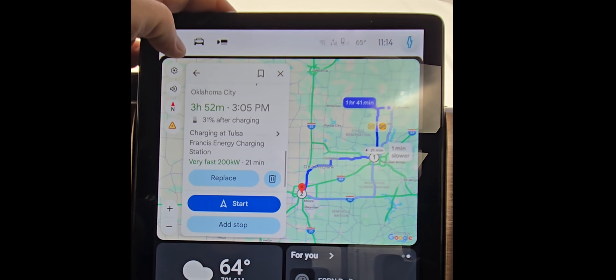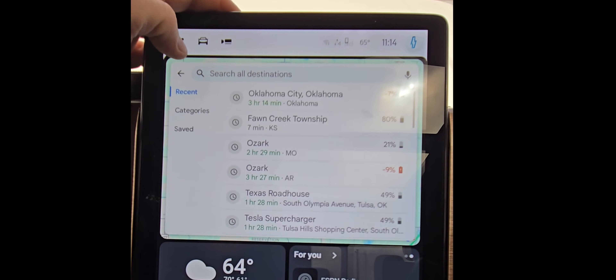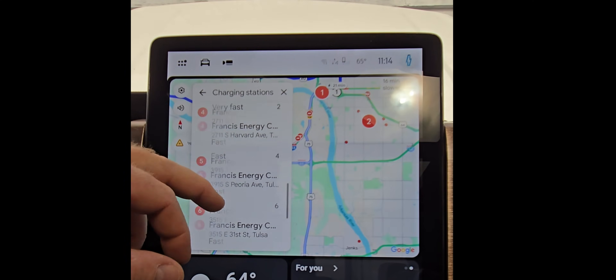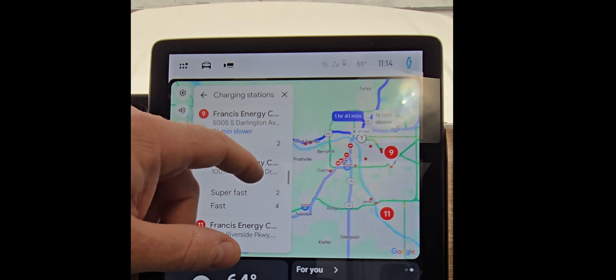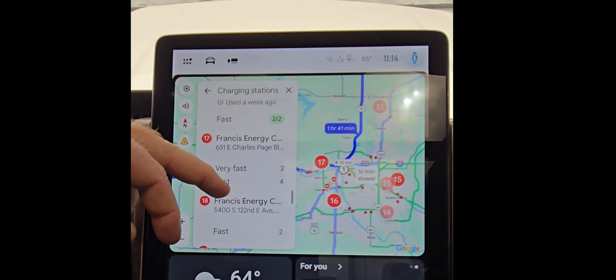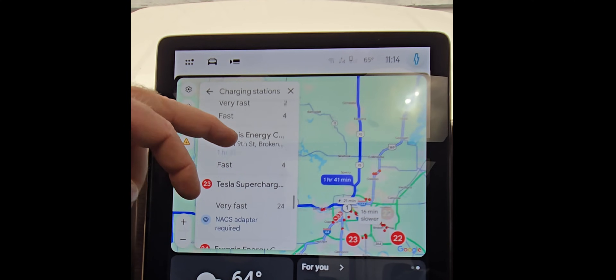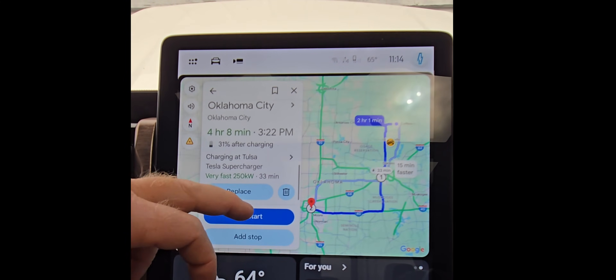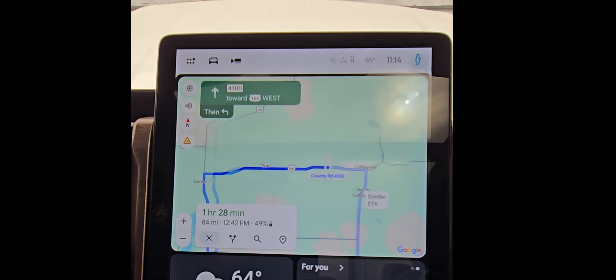It's not terribly difficult to change one of these charging stations to a different route. If you hit Replace, you can go in and move it to the next station along the route or around your general area. We're going to scroll down here until we find the Tulsa Tesla Station — there it is. Click that, hit Select Stop, hit Start, and it's as quick as that.